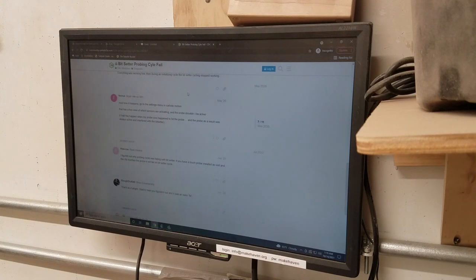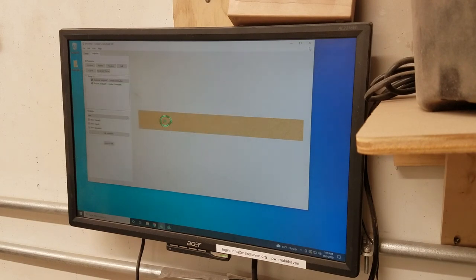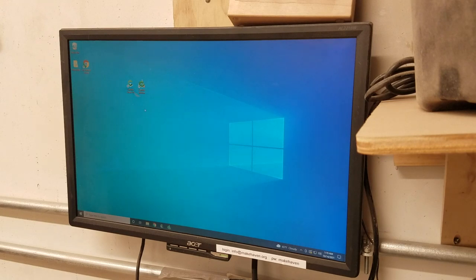Normally the computer can just stay on — just wave the mouse or click the keyboard to get it to wake up. There are two programs here that we're going to use. If you were used to the previous CNC router which used Easel, which is web-based, this is different — these are applications that live on the computer. That's good because it helps maintain a good connection with the router, but the downside is if you want to bring files here, you need to bring them on a flash drive or email them.